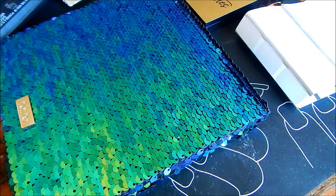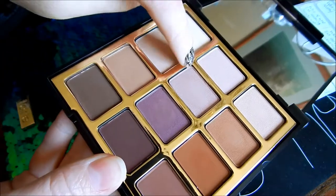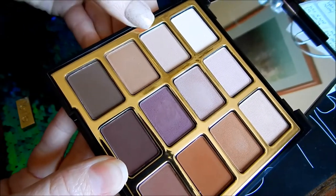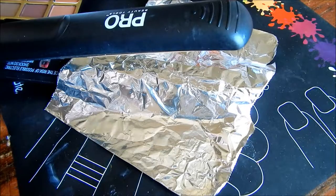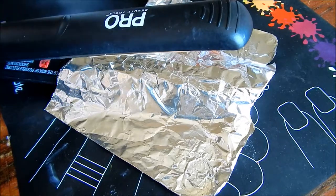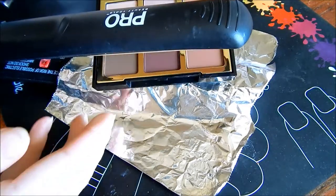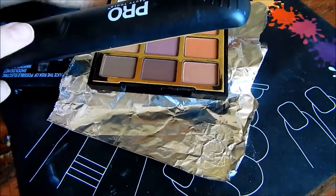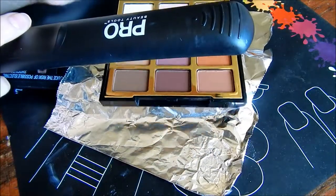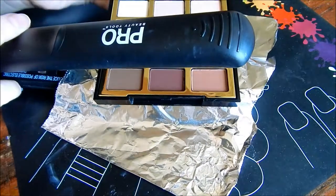Let's go ahead and get started with the first part, which is getting this tray out. This tray right here is separate inside, so we have to get it out — the one that holds all of the eyeshadows. Once your hair straightener is heated up, go ahead and place your palette — and I forgot that you're going to need a butter knife as well to pry these out. Go ahead and start rubbing your palette over the foil just to heat everything up and loosen up the adhesive. There is some strong adhesive on these palettes.